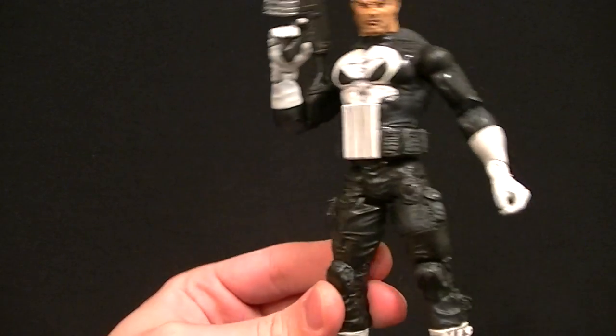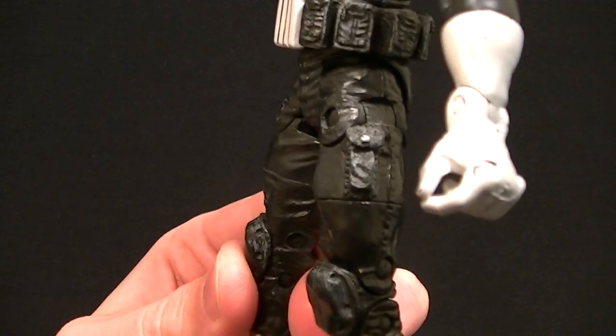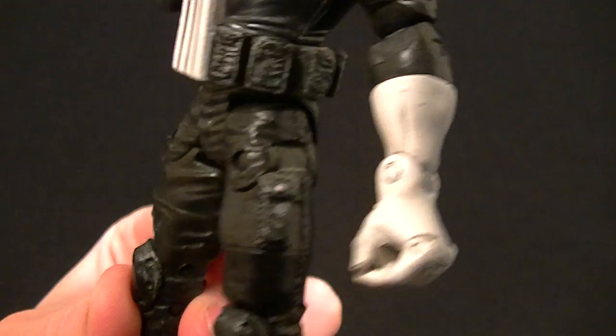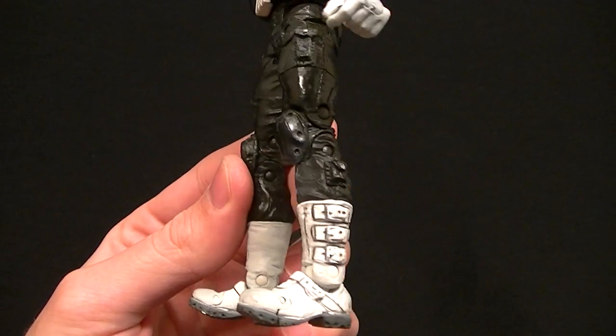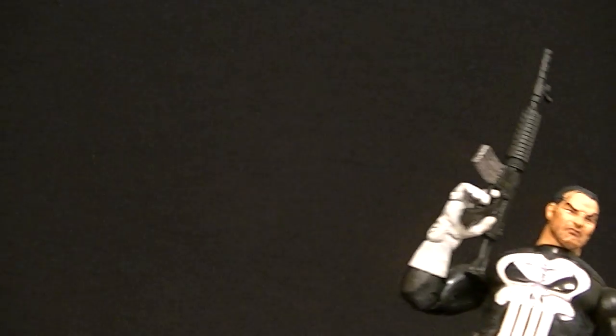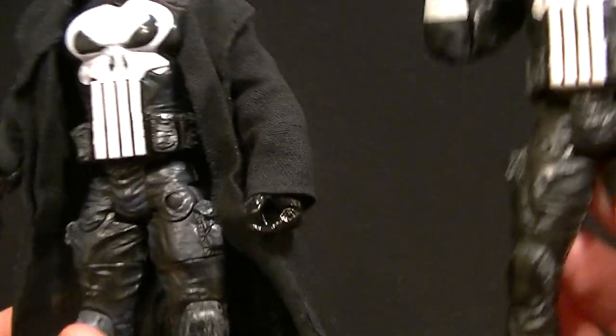I think this is my favorite Marvel Legends Punisher despite some of the weirdness, like these strange wrists that are oddly shaped, oddly sculpted and hinged. I still think he's my favorite. We're also going to take a quick look at the box set version which is mostly the same figure except he comes with a cloth coat.